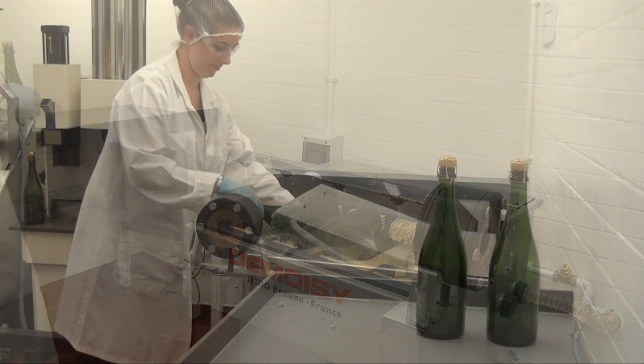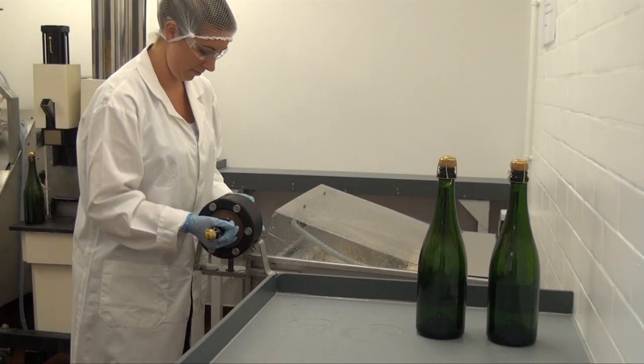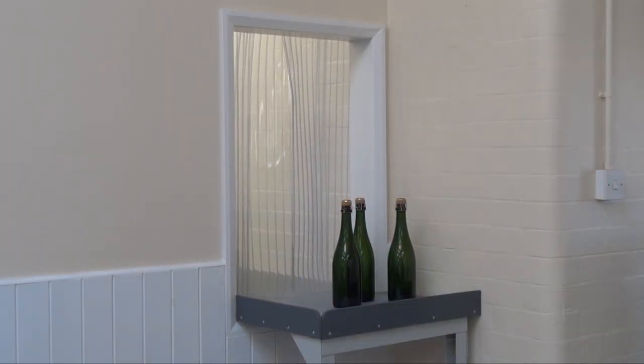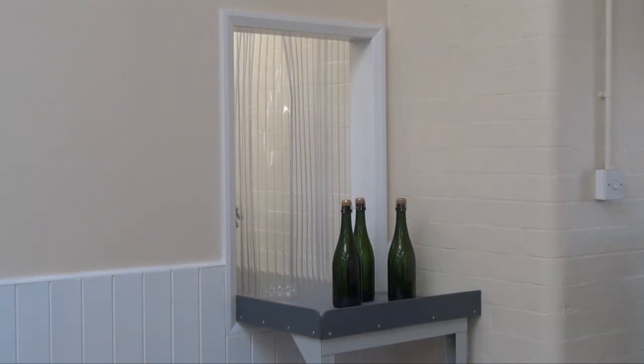The bottles are then externally washed and dried before being passed out of another hatch, out of the sterile room, heading for the final stages of the process.